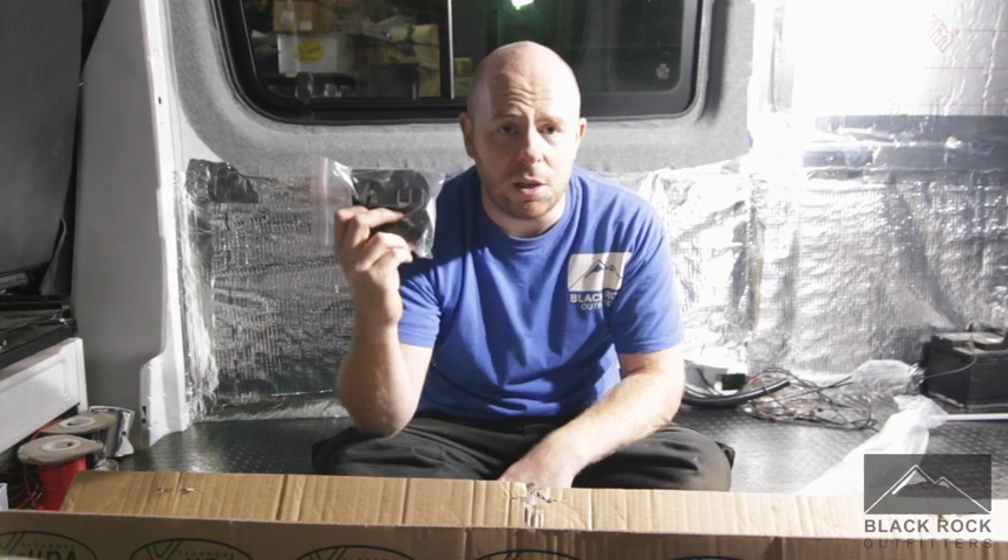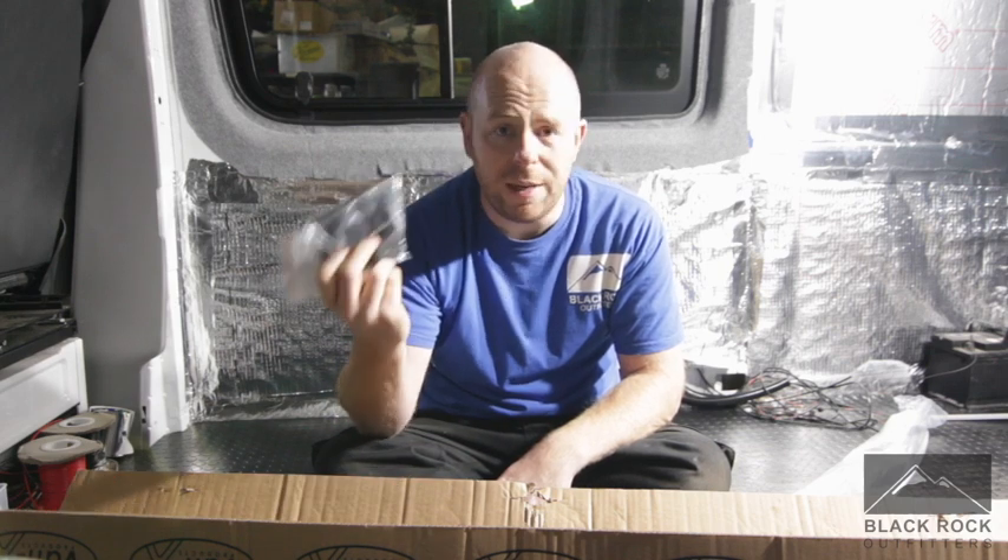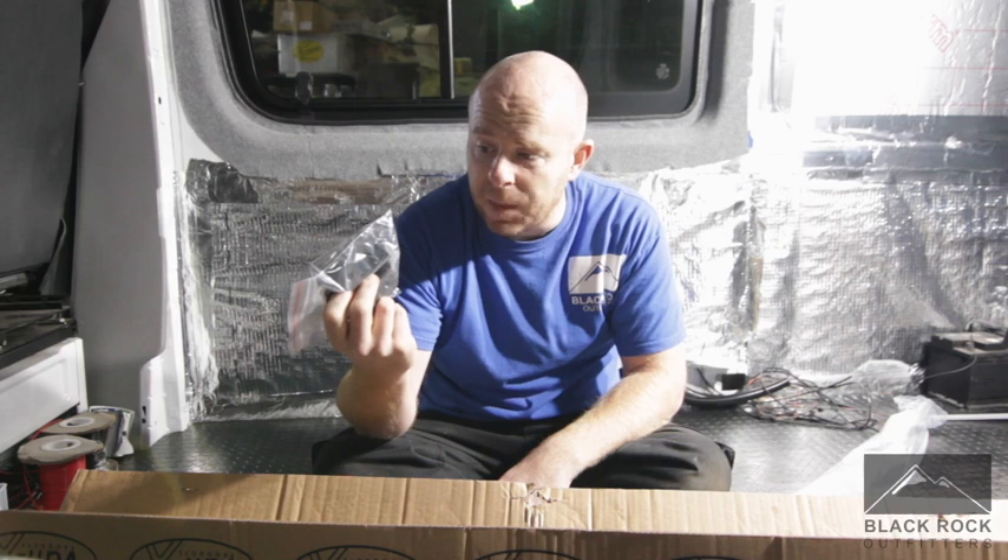What I'm going to do next is set this jig up on the bench. I'm going to show you how easy it is to get your profile for the aperture, and then we're going to fit the curtains.